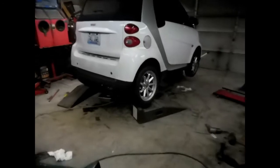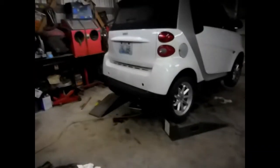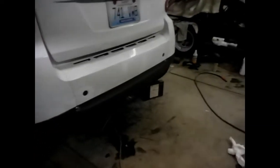There she is, all back together, and things are running pretty good. We haven't gone down the road yet — we'll probably get it out tomorrow or over the weekend. It's all back together. It's sounding a lot better than it did, so maybe it'll be okay.